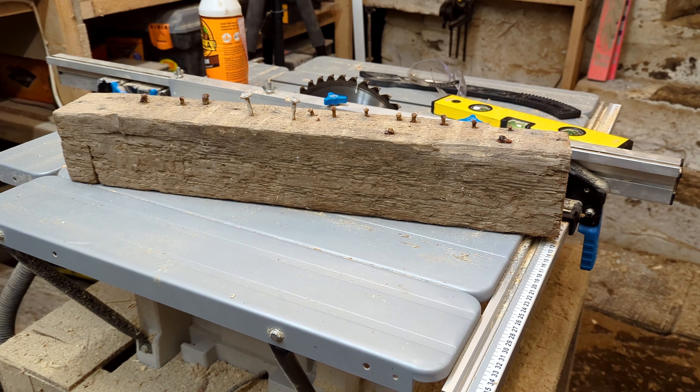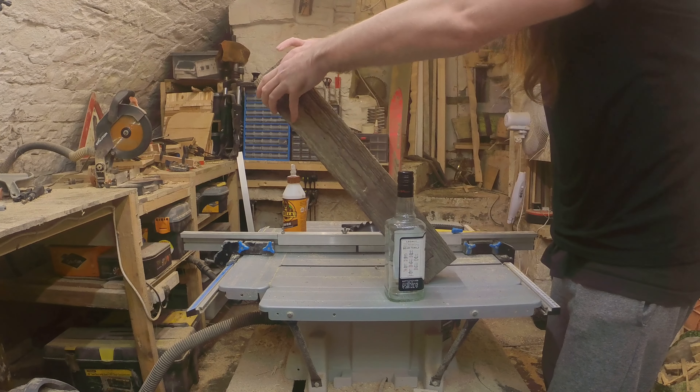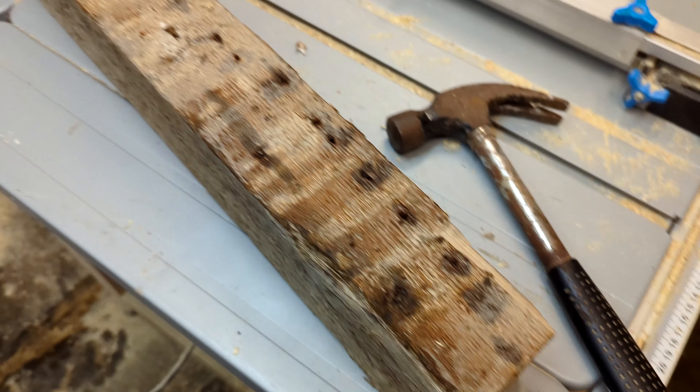I started with this big horrible chunk of wood which was cut out of my house, so it's well over 100 years old. I wanted to see if I could turn this old hunk of horrible wood into a really nice looking whiskey stand. First I need to take out the ancient nails and try and make it look pretty.